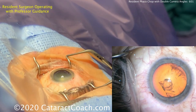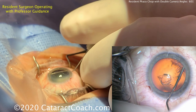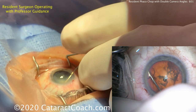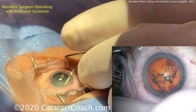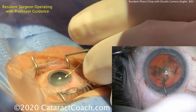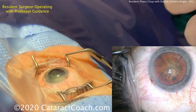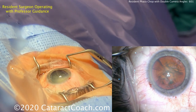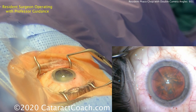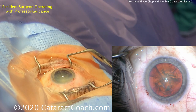Hydrodissection is a step where a lot of residents have some difficulty. The key is slow and steady — getting it in the right position and getting a few fluid waves to go across the backside of the lens. Tap the center of the nucleus. Notice how the cannula is being pushed downwards — that's a great angle to achieve rotation, because you're near the periphery of the lens nucleus, so you need less force. If you're very close to the center, you need a lot more force.